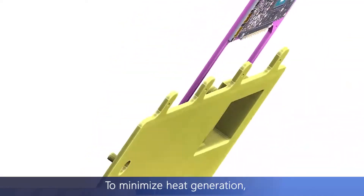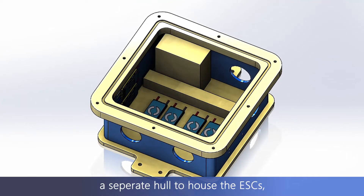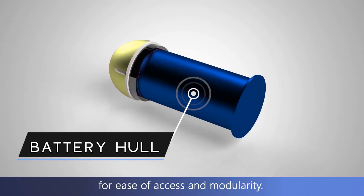To minimize heat generation, a new base plate for the GPU and a separate hull to house the ESCs were designed. The battery hulls were changed to a cylindrical form for ease of access and modularity.